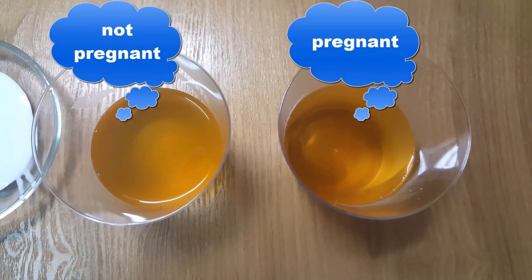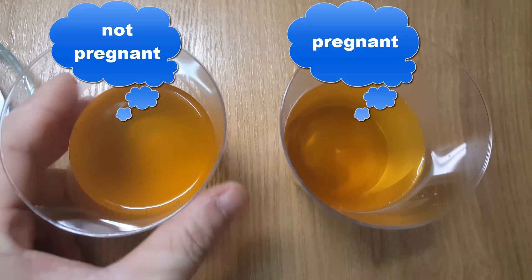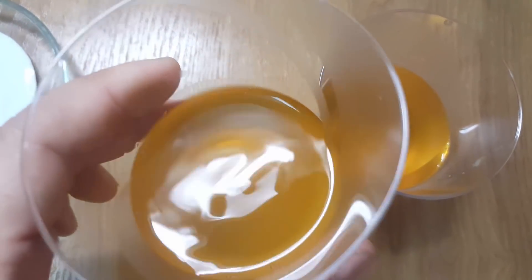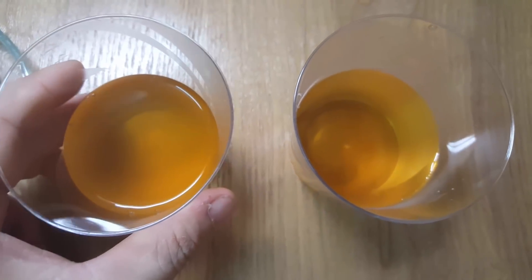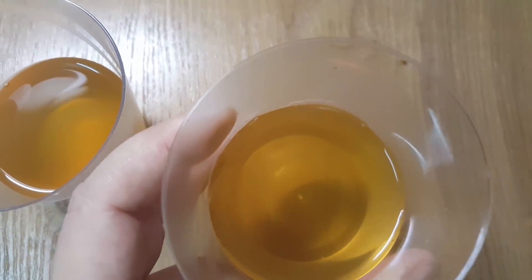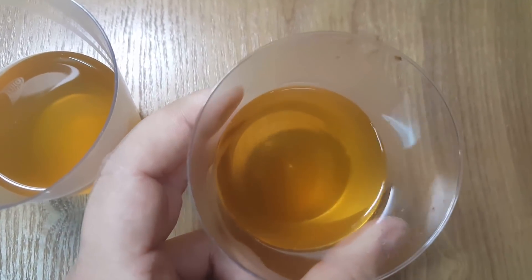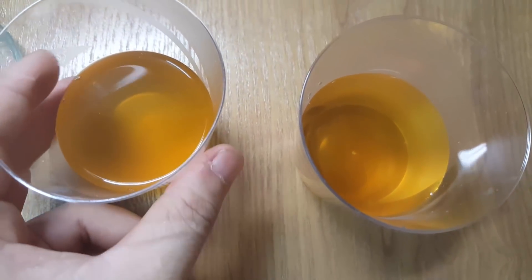The shampoo has detergents that can react with your urine contents. This test is a variation of the dishwasher pregnancy test. You can even use soap. Homemade pregnancy tests — how to take the shampoo pregnancy test: take a small amount of shampoo in a bowl, pour your early morning urine in this bowl, wait for around seven minutes.